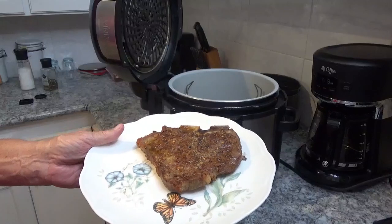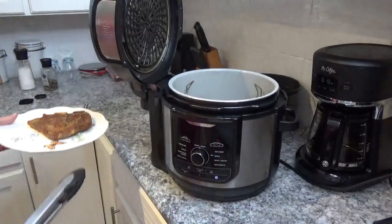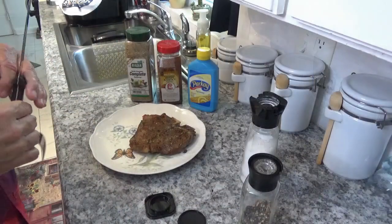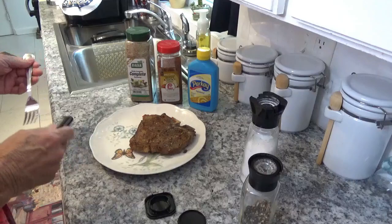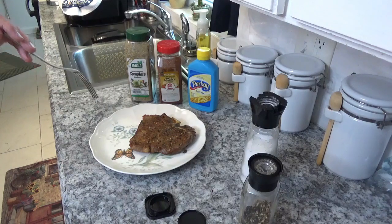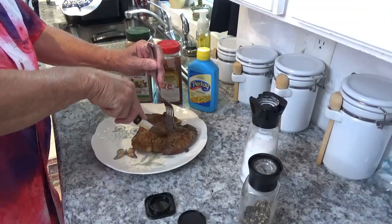Now you've got to admit — that looks pretty good for a steak that was frozen 15-20 minutes ago. We'll see when we cut it. This looks real good to have been frozen hard as a rock just about 20 minutes ago or less.